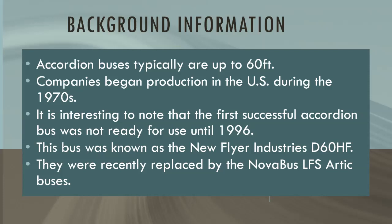But first, let me give you some background information. Did you know accordion buses typically are up to 60 feet? Did you know that companies began production in the U.S. during the 1970s? It took nearly 30 years to produce the first successful accordion bus, which was not ready for use until 1996. This bus was known as the New Flyer Industries D60HF, which operated under MTA Bus Company — the result of taking over private bus lines back in 2005 — and MTA New York City Transit, or MTA New York City Bus, which operates in the city of New York. More recently, they were replaced by the Novabus LFS Arctic buses.